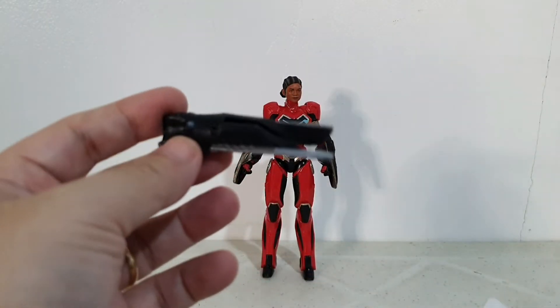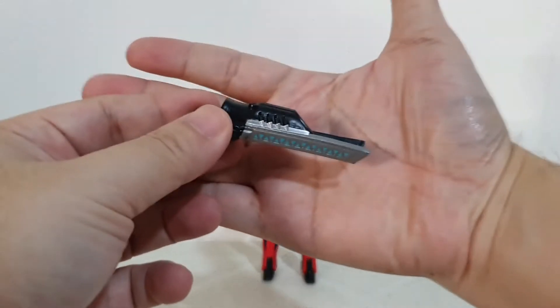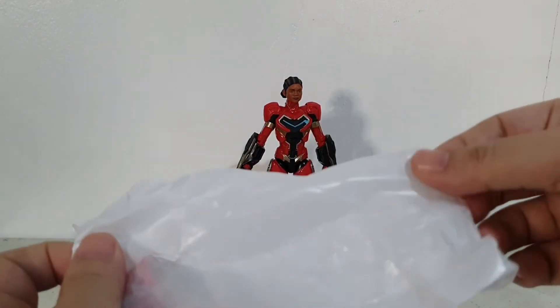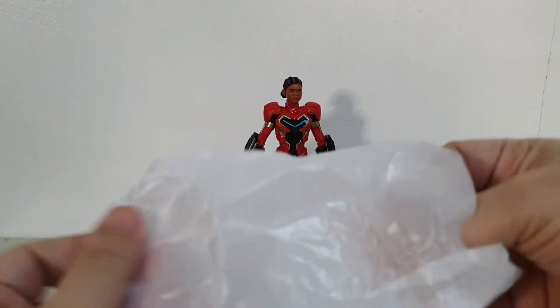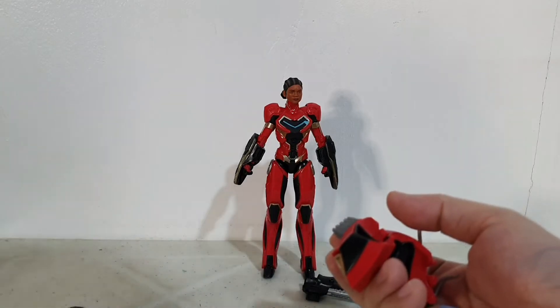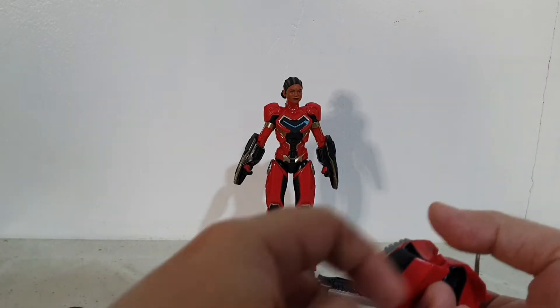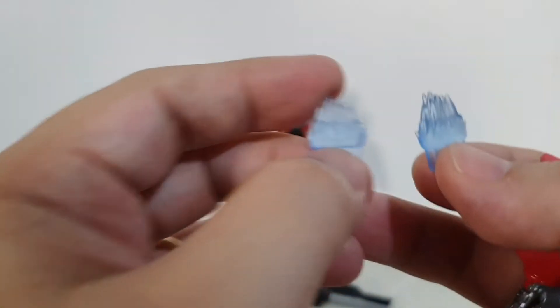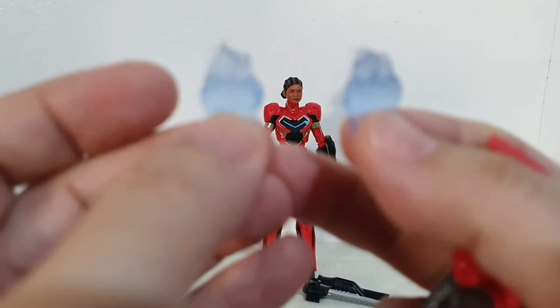I really don't know what all these accessories are. This here is one accessory — let me look at what else we have. I'm not sure if these are blast effects or weapons.